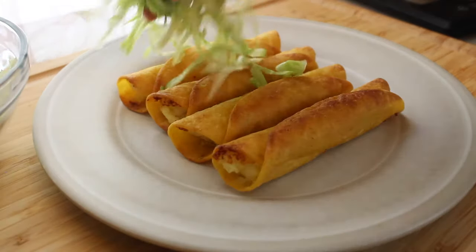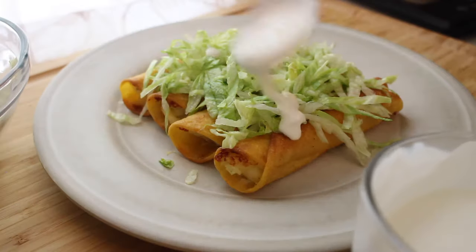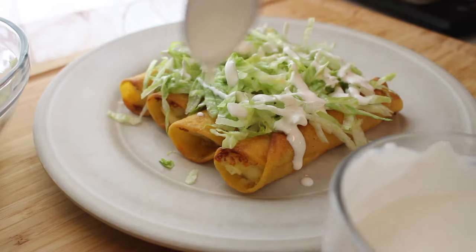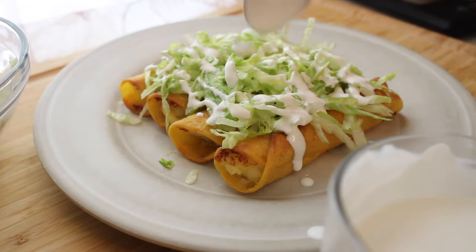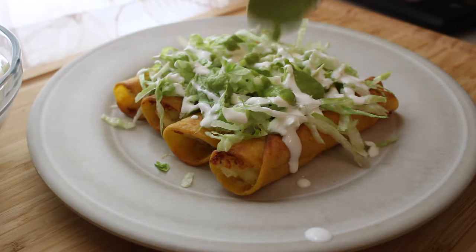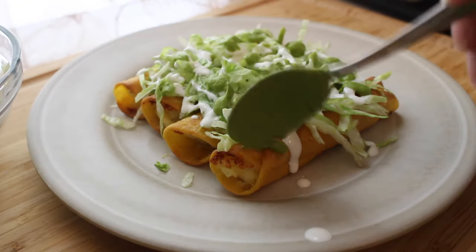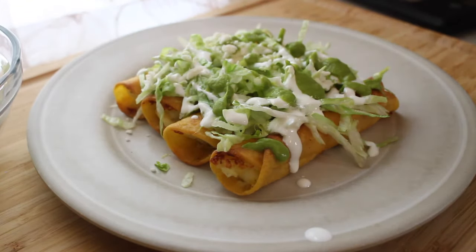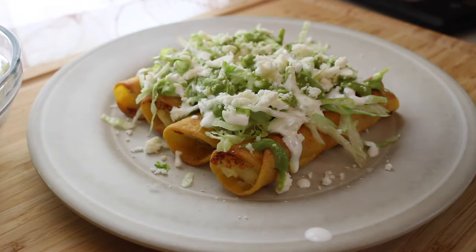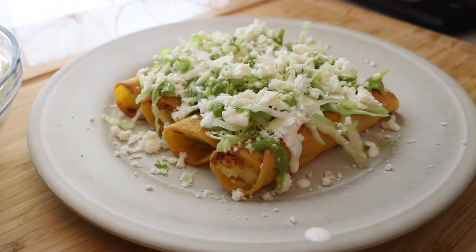Hello everyone and welcome back to my channel, or if you're new here, welcome for the first time! Today I'm going to share one of my favorite things my mom used to make for us growing up — tacos dorados de papa. They are so simple to make, so delicious. The filling is just magical to me. I used to steal spoonfuls of it when my mom would turn her back to fry the tacos. This is a super budget-friendly meal and a great dinner idea. I hope you give it a try — stay tuned till the end because I'm also going to show you how I made the green salsa.